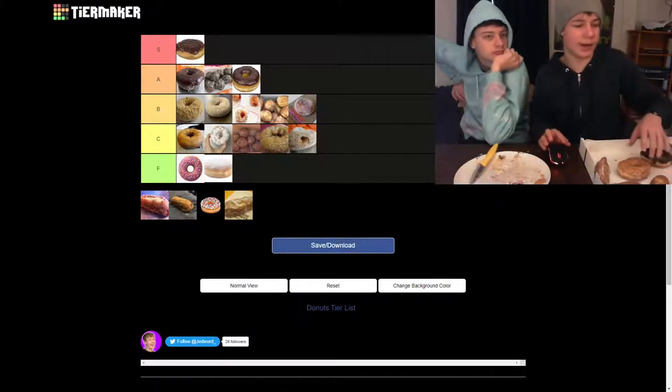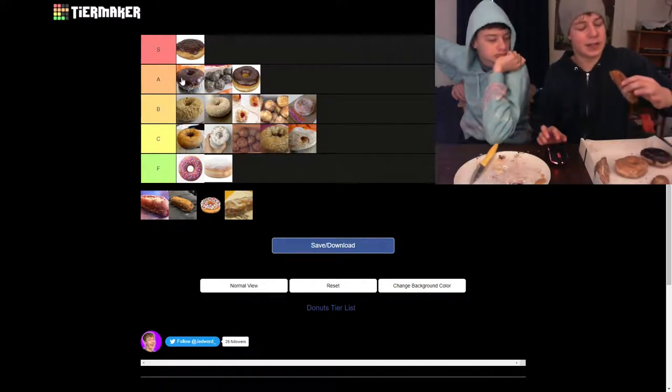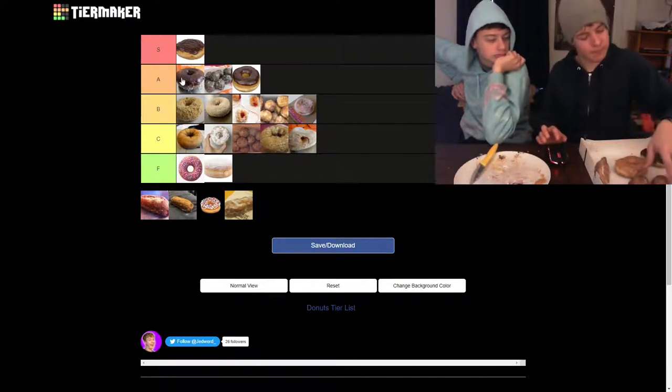So far we only have Boston cream at S tier, which is pretty surprising, but it kind of makes sense. Having a high S tier standard is better than having a low standard.